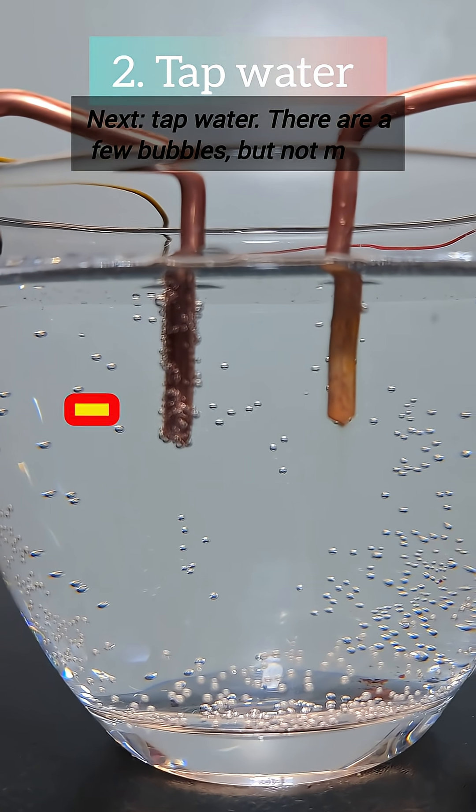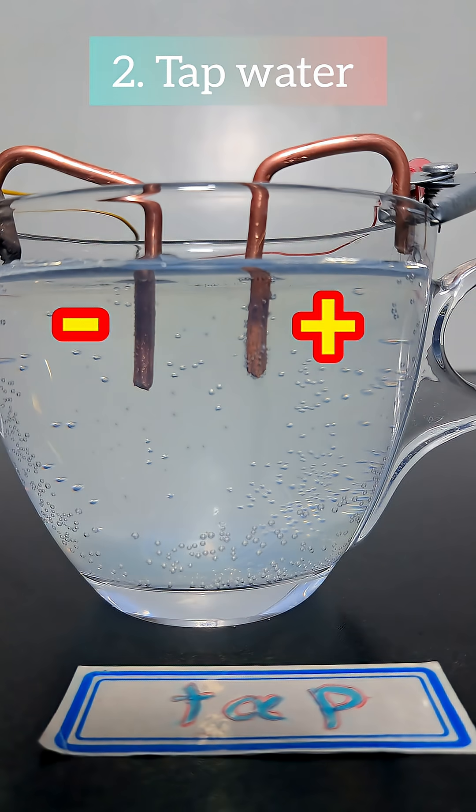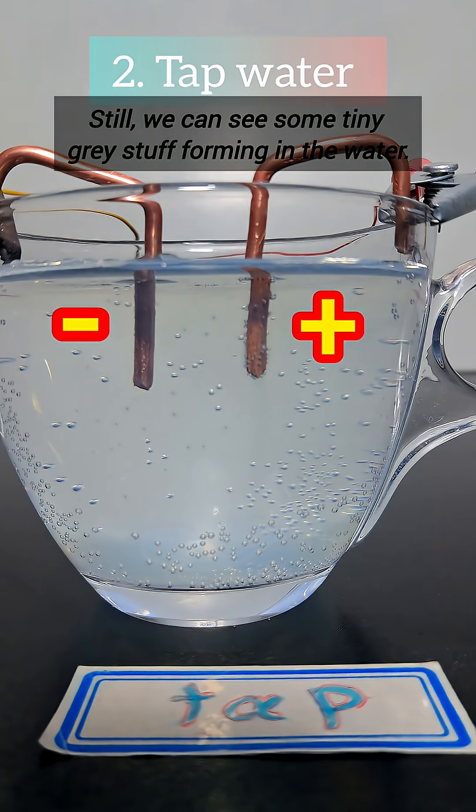Next, tap water. There are a few bubbles, but not much. Still, we can see some tiny grey stuff forming in the water.